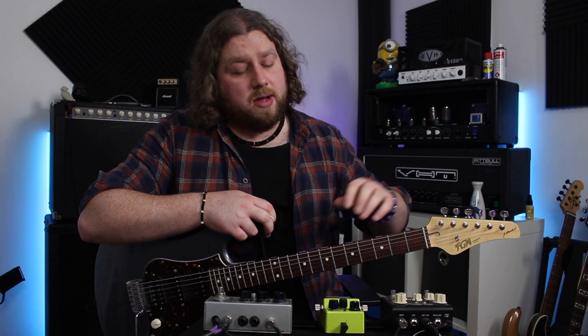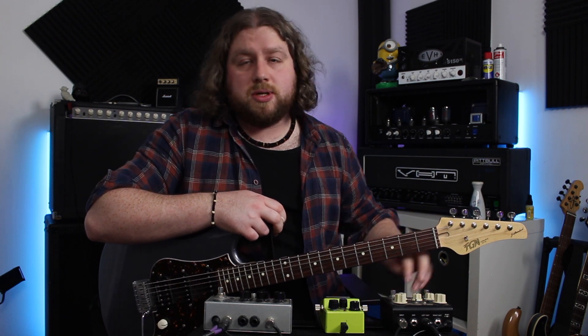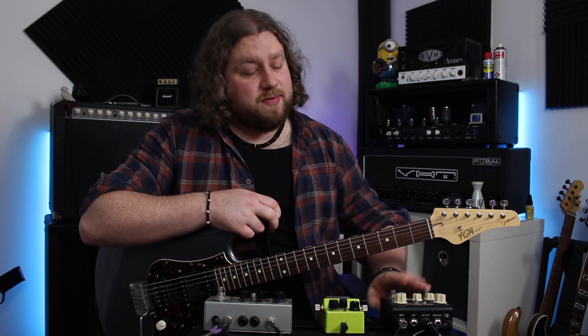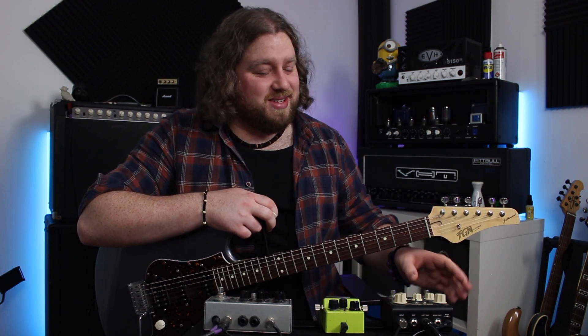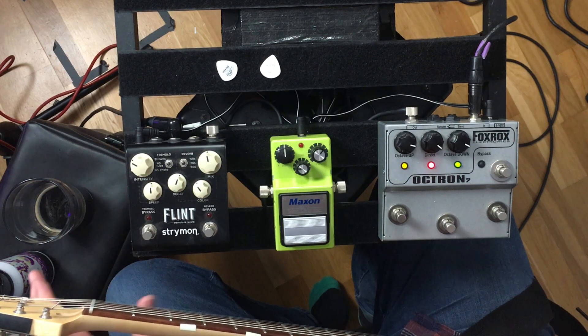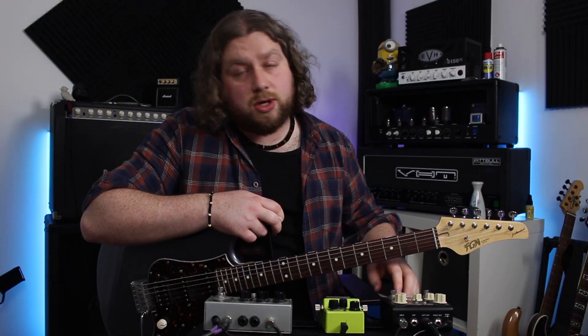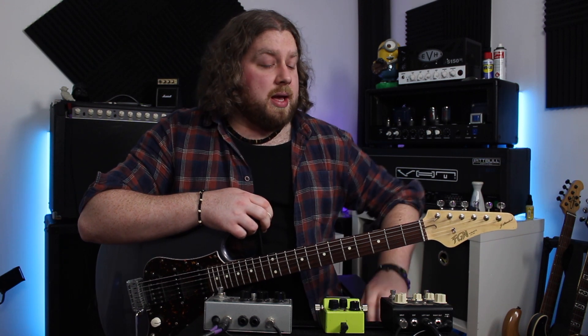Onto the pedals — I'm going to start at this end of the board, which might seem a bit counterintuitive, but I like reverb on everything. So if I go through this first, I can leave the reverb on for the others. Now, the Strymon Flint has been out for ages and ages, and I've only just got to try it. I've got to say thanks to my buddy Joe for the lend of this pedal.